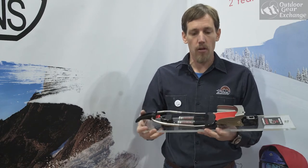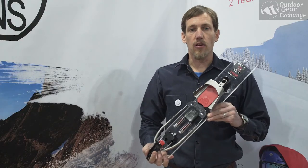Like all of our bindings, it's 100% made in the USA with a two-year warranty. Anyone with a 75mm boot, this is basically the do-all binding. And that's the Axle.